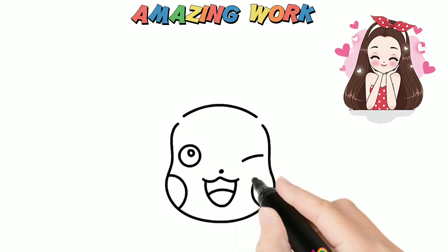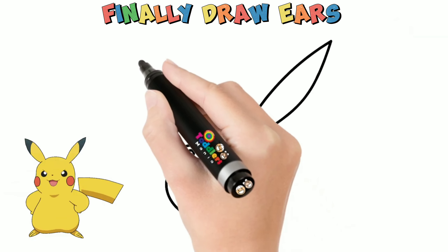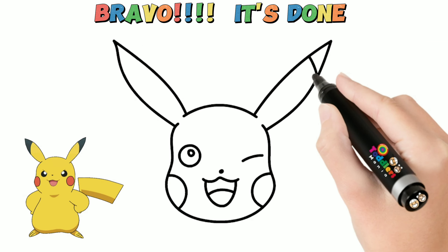Amazing work. Finally draw ears. Bravo! It's done.